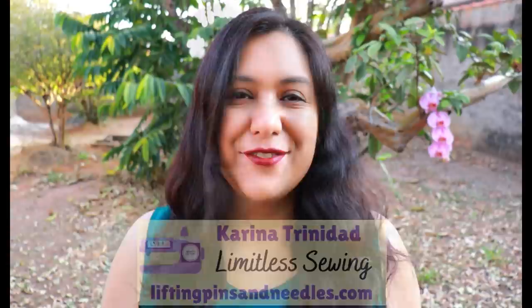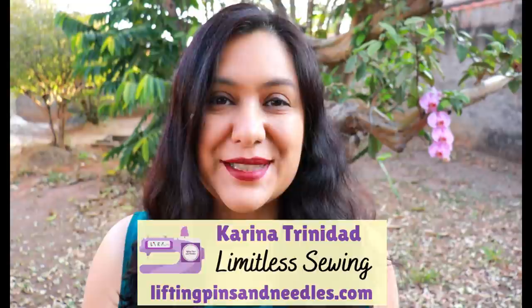Hi sewing friends! My name is Karina from liftingpinsandneedles.com. Welcome to this channel that is all about sewing — limitless sewing. Today I have a dress to share with you that I made a few months ago. I was a pattern tester for Closet Core Patterns, formerly known as Closet Case Patterns.